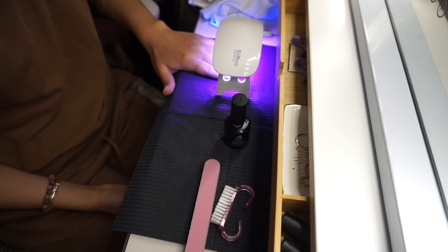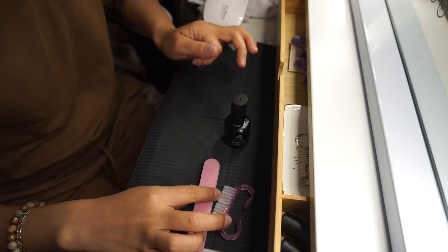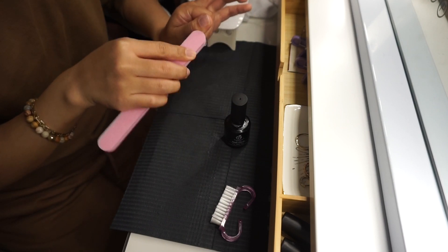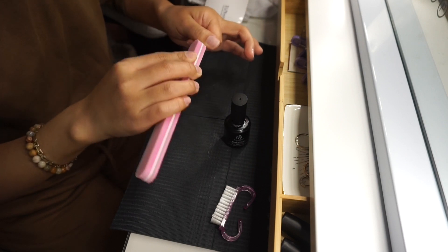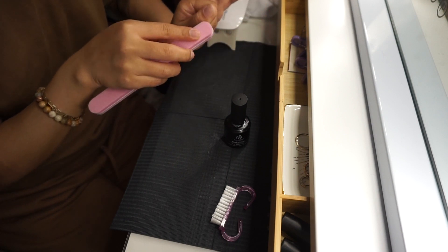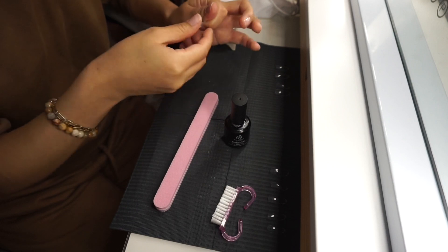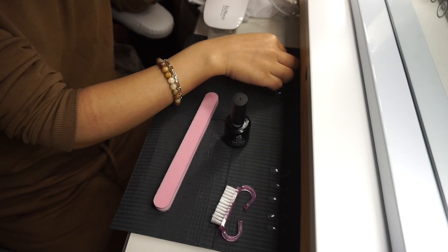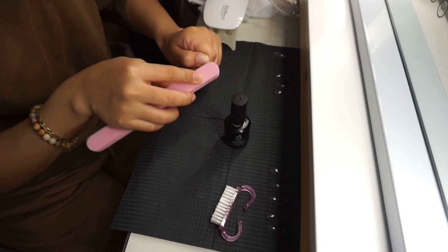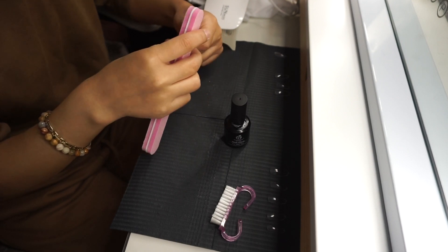Ahora voy a lijar cada extensión Gel Axe también para que pegue bien a mi uña, lijarlas un poco de adentro. La verdad este paso lo hubiera hecho antes de poner el pegamento en mi uña y secarlo, pero estaba viendo un video y estaba un poquito distraída. Lo correcto es hacerlo antes para que no caiga ese polvo en la uña ya con pegamento, pero todo quedó bien.